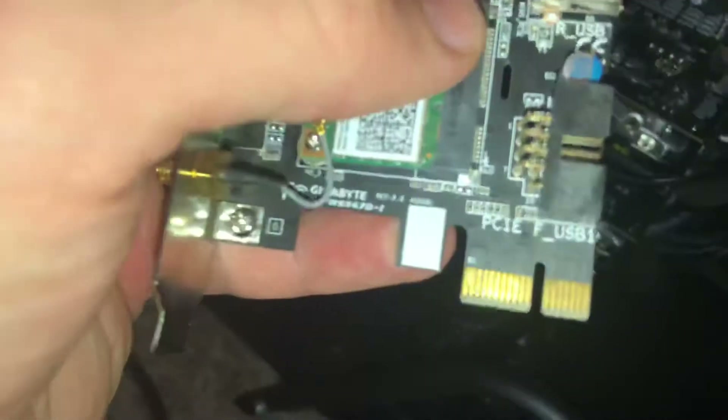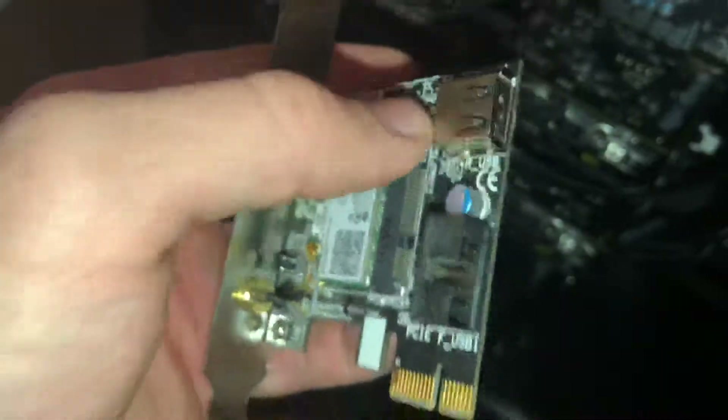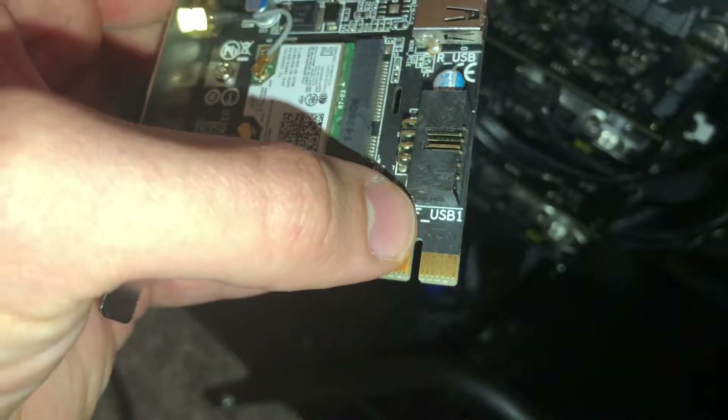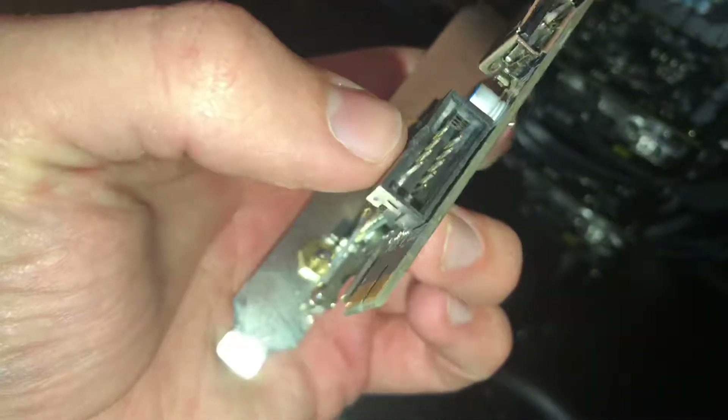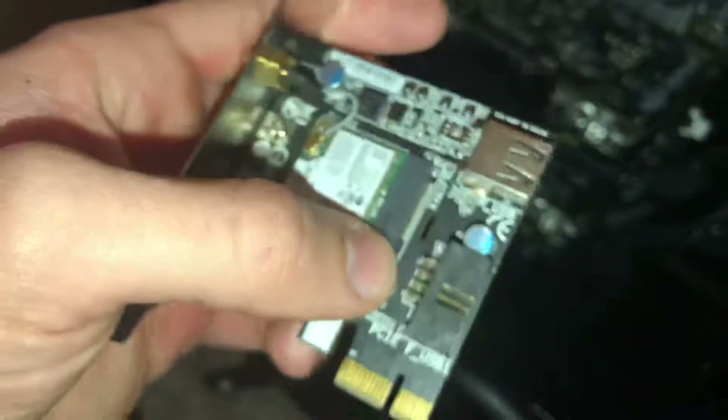This one is both. So if you see, this one says R_USB and that's black — it's USB 2.0. And this one says F_USB 1, so this one goes to your motherboard. It's got several pins — it looks like nine pins in there.